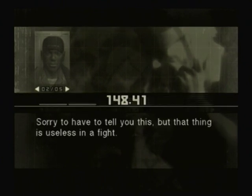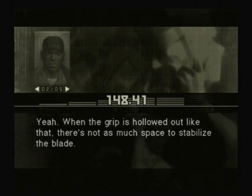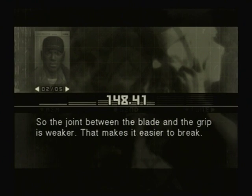Sorry to have to tell you this, but that thing is useless in a fight. No way. Really? Yeah. When the grip is hollowed out like that, there's not as much space to stabilize the blade. So the joint between the blade and the grip is weaker. That makes it easier to break.